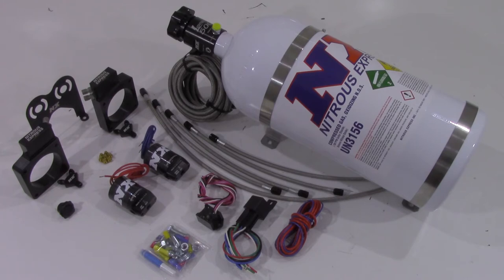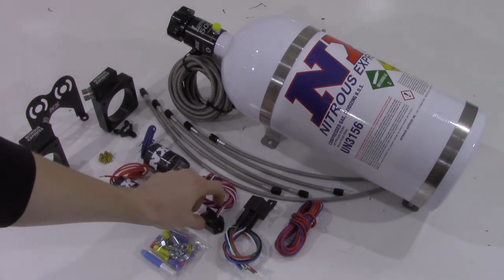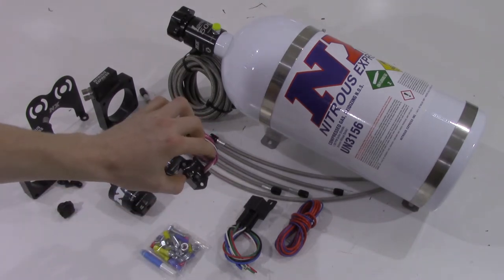This system will also include our auto learn TPS module, allowing nitrous to only activate at wide open throttle.